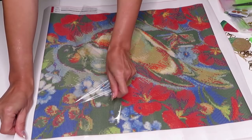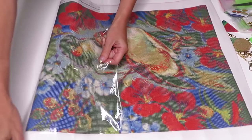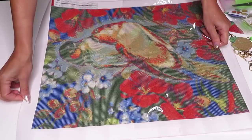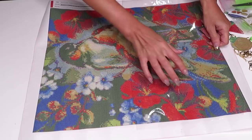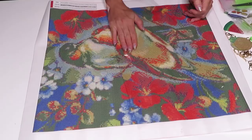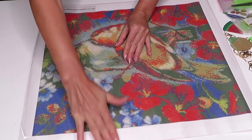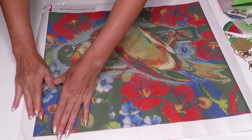In some points the sheet is stuck really strong — hopefully it's not going to rip. It looks like one part of the canvas glue is not as shiny and the sheet is sticking a little harder there, but it is coming out. The canvas is really really sticky, so I think when you place your gems they will go absolutely nowhere.